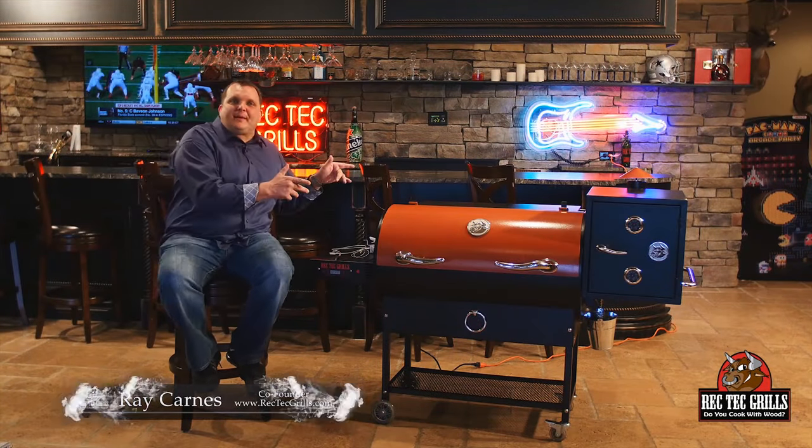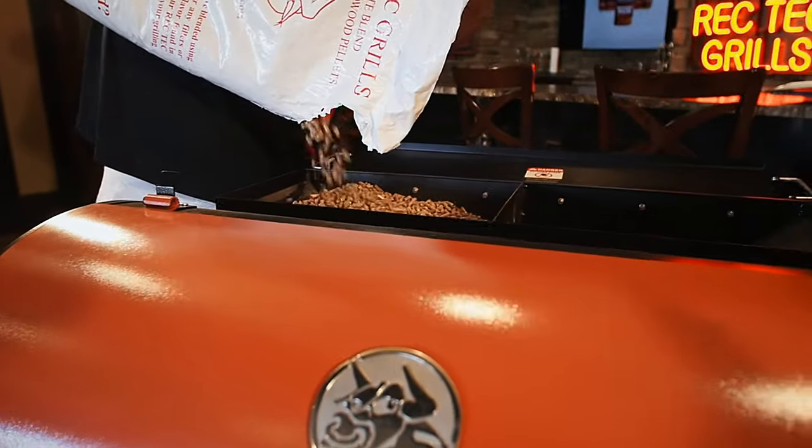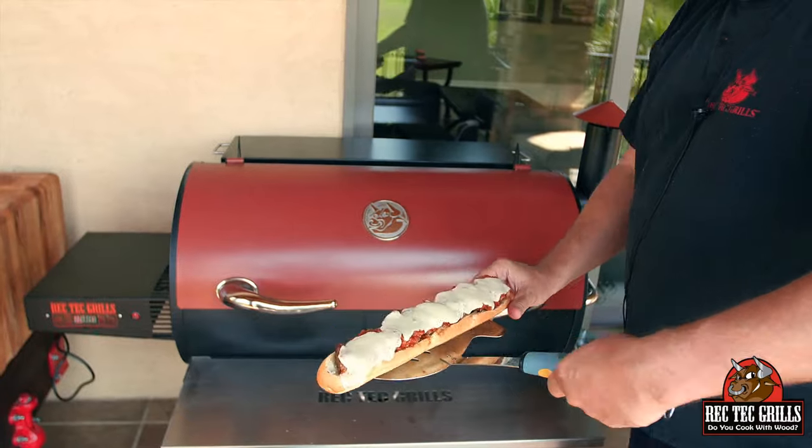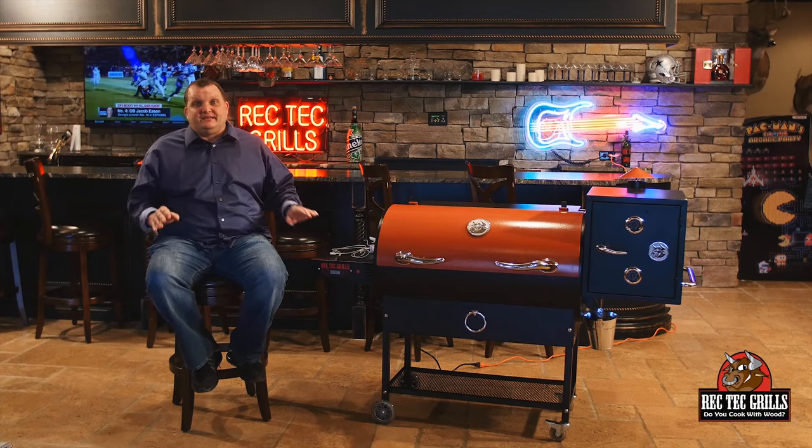What's happening? Ray Carnes, the co-founder of Rectech Grills. Today we're going to talk about the awesome Rectech. If you already own one, you already know this — it's the best pellet grill on the market. It's by far and away the most bang for your buck. It is built like a tank, built to last a lifetime, and it comes with a six-year factory warranty. It's the most convenient grill to use. It gives you the most flavor and it's so easy. You press a button, the computer does the rest.